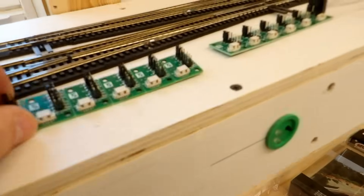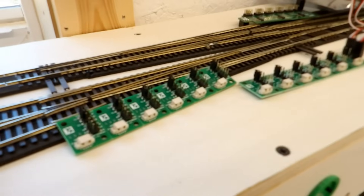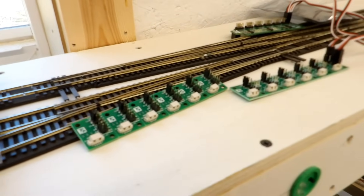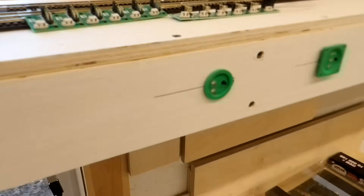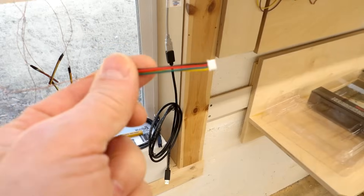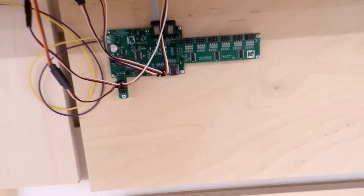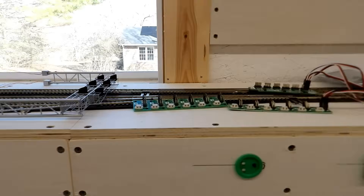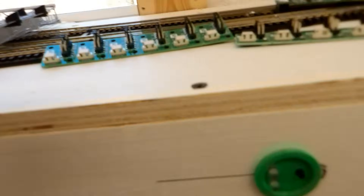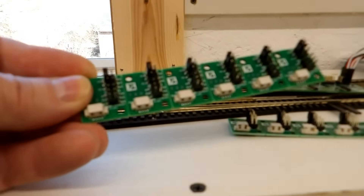I also have these brand new circuit boards from N3IX. Robin Becker has developed them. They're actually one of his products, which by the time this video goes live should be available through his website. I'm actually the first customer to use them. The idea behind these boards is that we just take these Atlas plugs that come on the signals and plug them straight into the board, with a jumper cable going to his signal board attached to a quad LN.